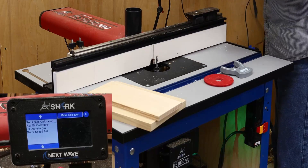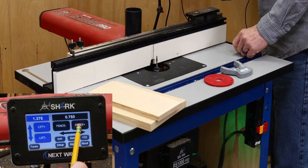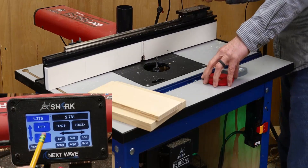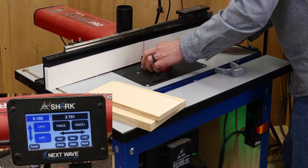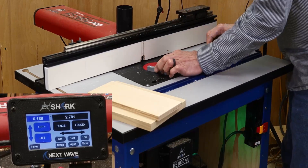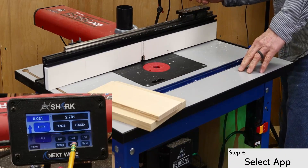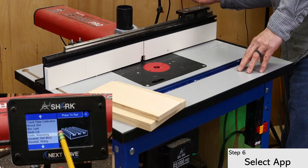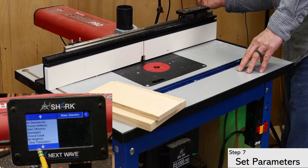From here, go back to the main menu. Back off the fence, lower the bit, and replace the insert ring. Then open the apps menu and select the Dado Repeating app. Press the button at the top right to open the app. This opens a list of parameters that must be set up.